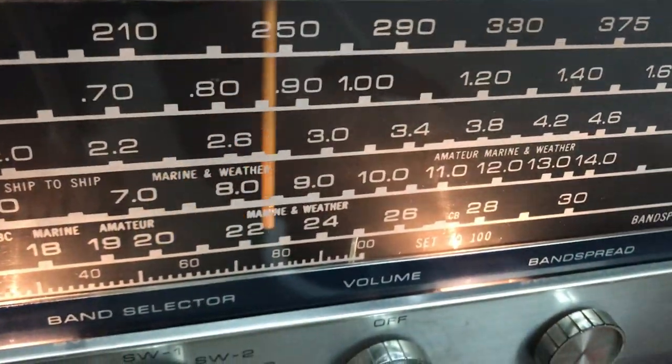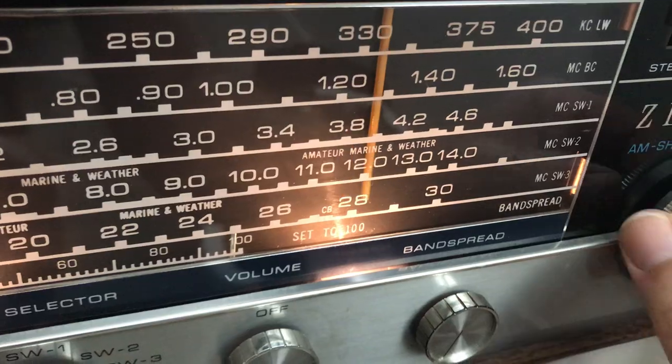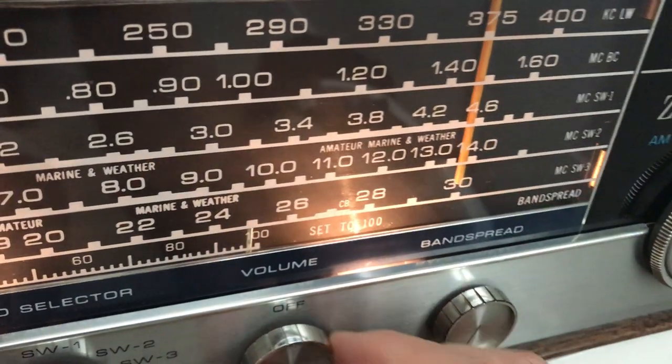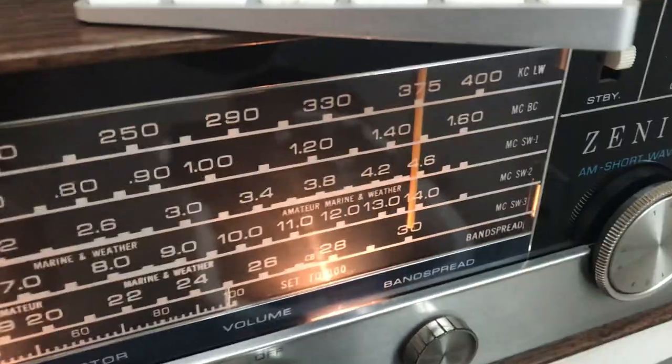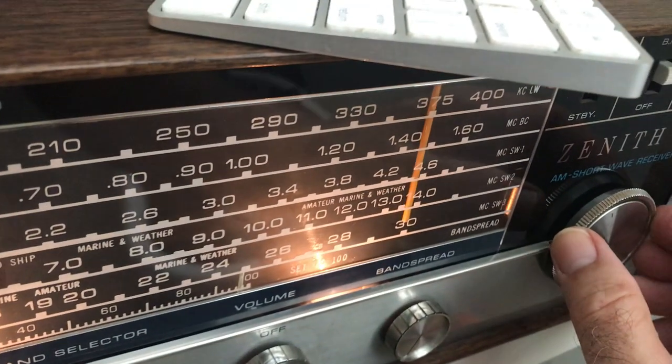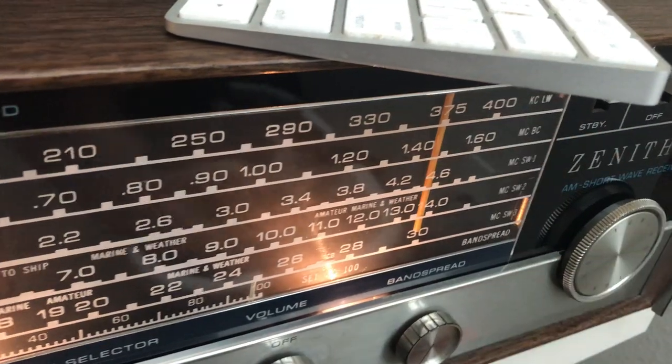There's something there — that's it. You can tell when I change crystals it goes off. So we know that crystal's working.